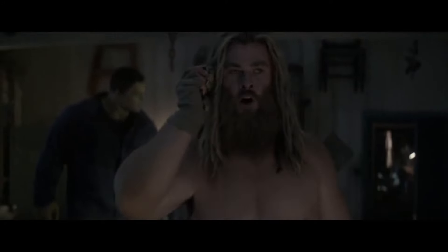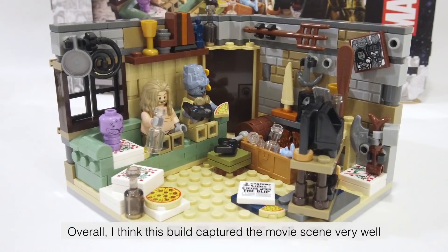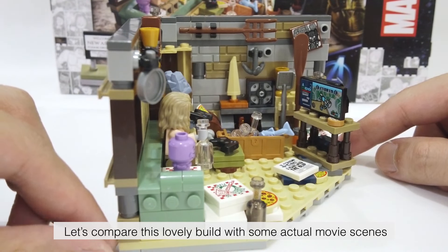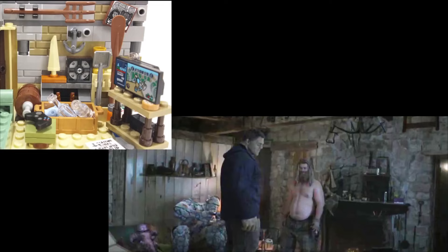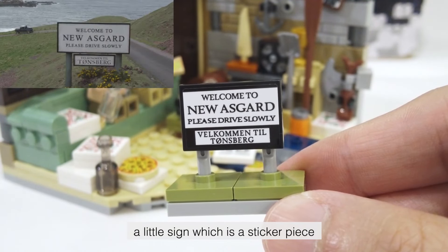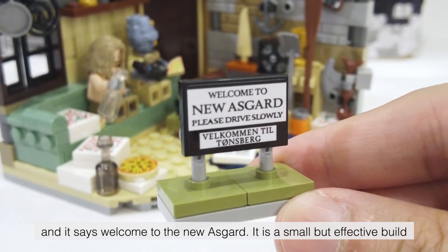I think he needs to log off this game immediately — "I'm gonna fly over to your house, come down to that basement you're hiding in, rip off your arms and shove them up your butt." Overall I think this build captured the movie scene very well. Let's compare this lovely build with some actual movie scenes. We also have a side build — a little sign which is a sticker piece — and it says Welcome to New Asgard. It is a small but effective build.